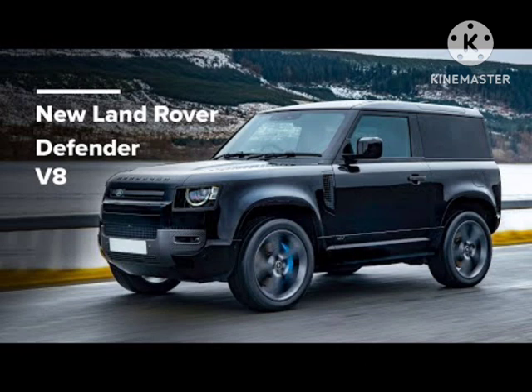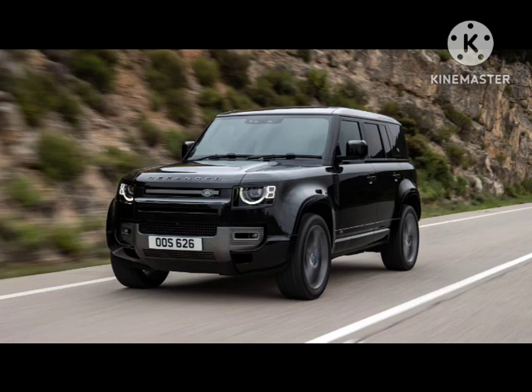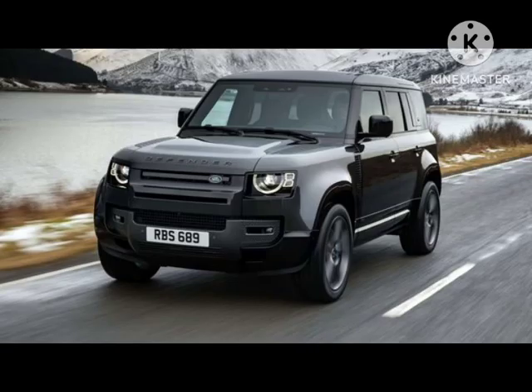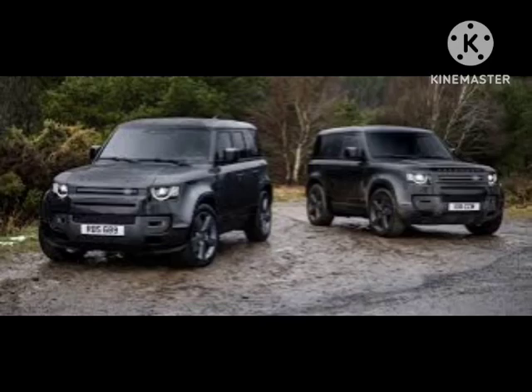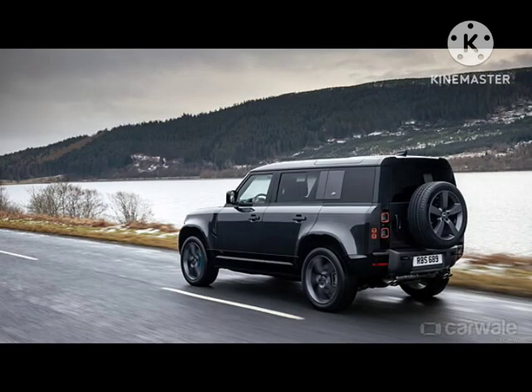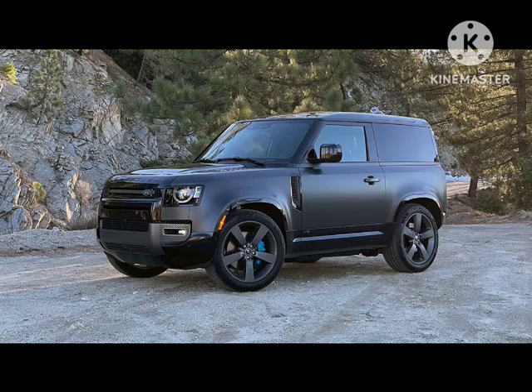Land Rover has revealed the V8 Defender 130 in a new Outbound trim. Just days after announcing that Defender would be spun off as a standalone brand, Land Rover has expanded the Defender range by adding three new variants: a V8-powered 130 derivative, a new 130 Outbound model, and a County Exterior Pack for the Defender 110.